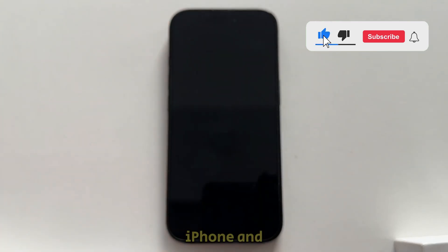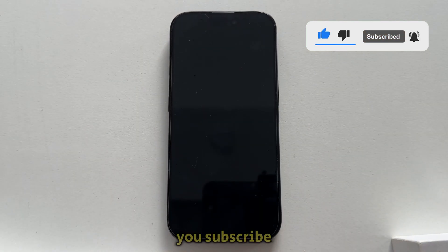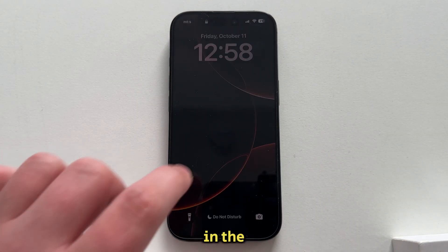If you want more iPhone and other tutorial videos, make sure you subscribe to the channel, and I'll see you in the next one.